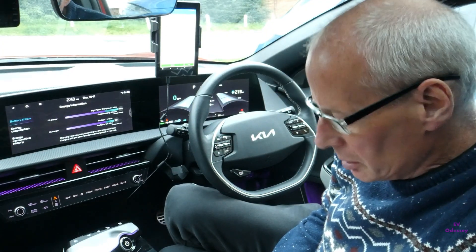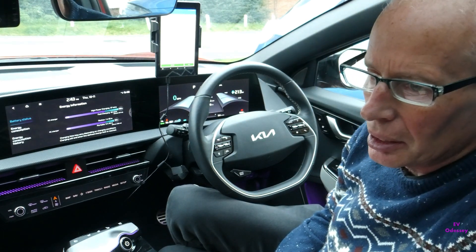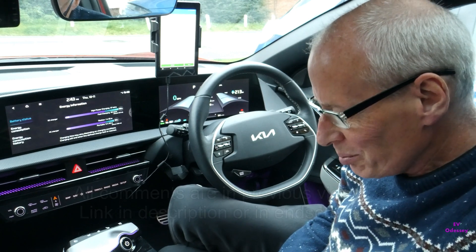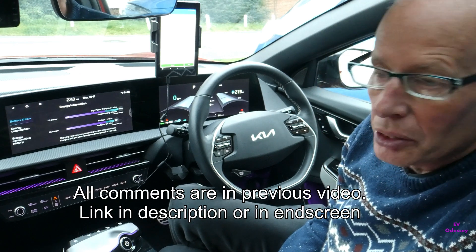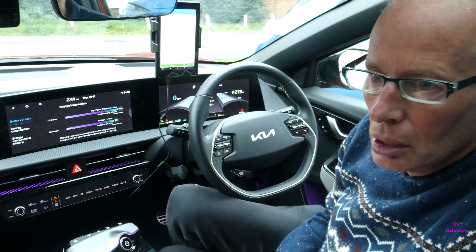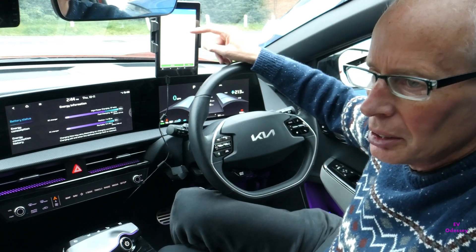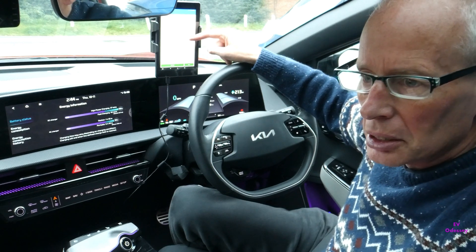Hello, welcome to another episode. This is a bit of a continuation of the one about keeping your healthy 12-volt battery from earlier in the week. An awful lot of comments were put on that video, many valid points and some stuff I didn't know, and also a better way of monitoring on Car Scanner Pro came out of it, so you can see more of what's going on and how much energy is being drained with various functions.